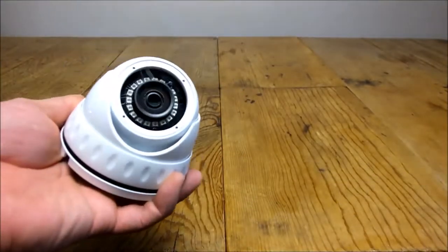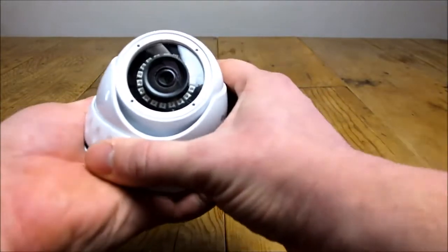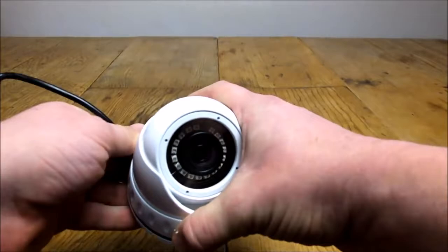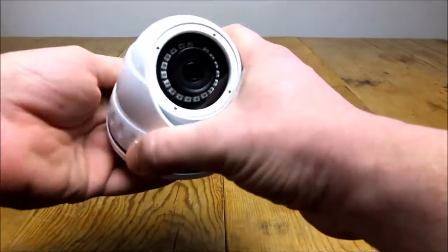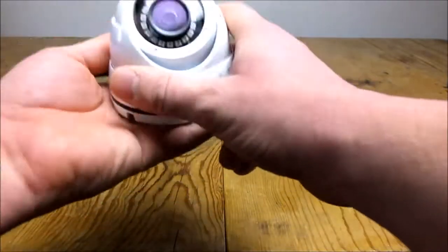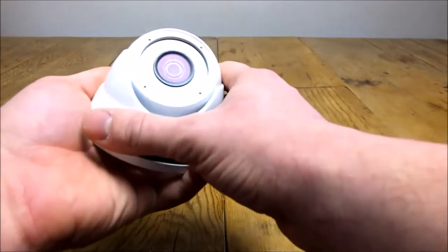This is also an IP66 rated camera. The higher those IP numbers, the more watertight it gets. You can't get much higher than IP66 without it being a camera designed to go underwater, so this is the highest weatherproof, waterproof, dustproof camera you can get.